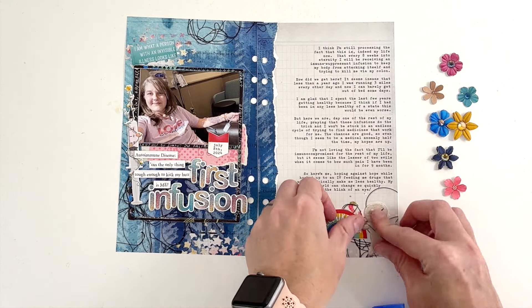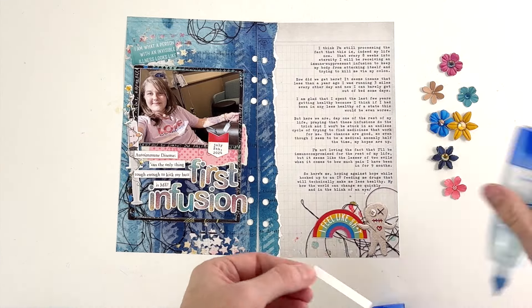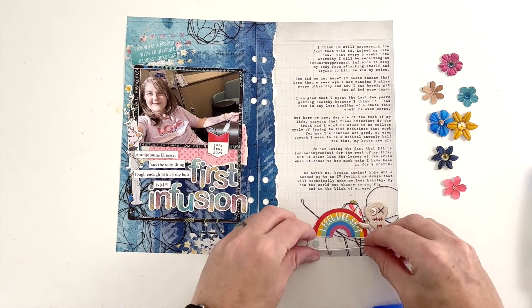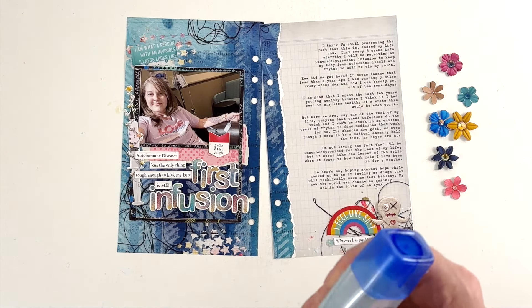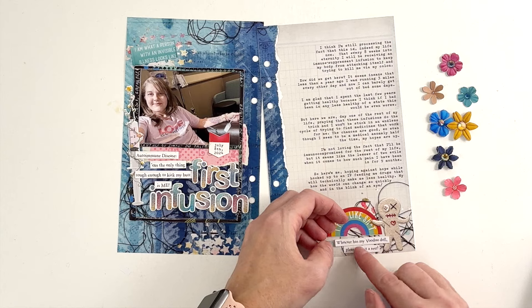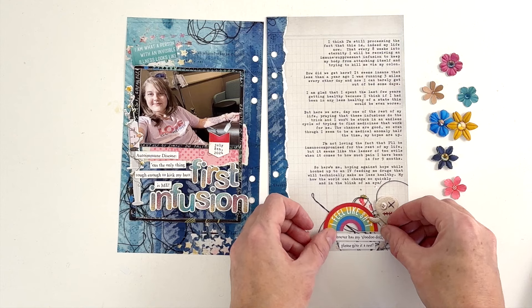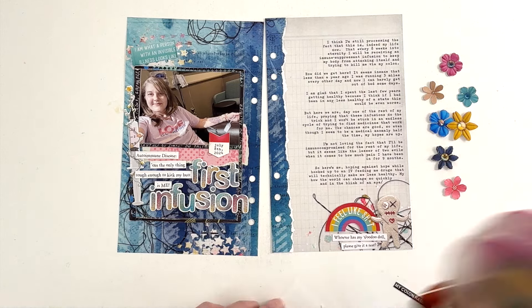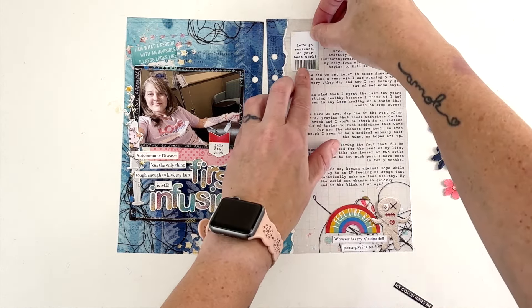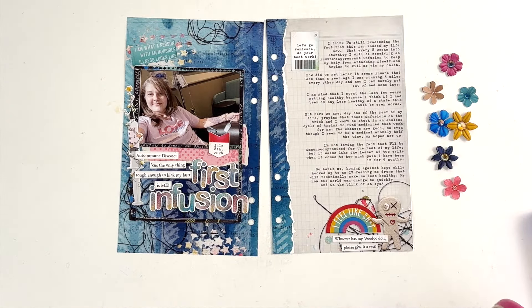This little voodoo doll is so fun. I'm putting it next to this rainbow that says 'I feel like shit,' and then underneath it's going to say 'whoever has my voodoo doll, could you please give it a rest?' or something like that. I just thought that was so funny — I had to use this icon. There is another element like a Care Bear that says 'flare bear' in the collection — as in a chronic illness flare up — that I wanted to use too, but I thought the voodoo doll was more appropriate for this page. I can't wait to use the flare bear one later.